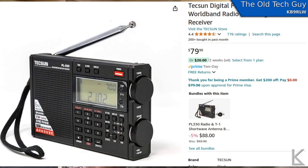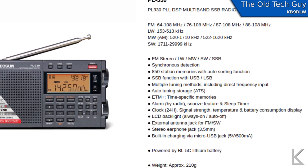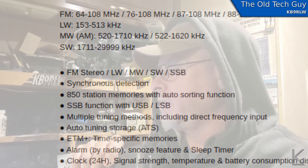This is the Texun PL330, a little receiver I picked up off Amazon for about $80. It's your standard kind of pocket shortwave receiver. It does the longwave band — 153 to 513 kilohertz, used for AM stations in Europe. It also covers the medium wave standard AM broadcast band, the FM broadcast band, and the shortwave bands from 1.7 megahertz to 29.9999 megahertz. It is both upper and lower sideband mode, which is what caught my attention, as well as AM and FM.